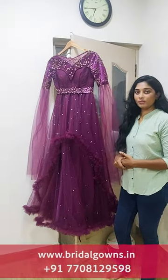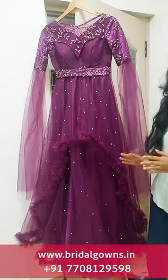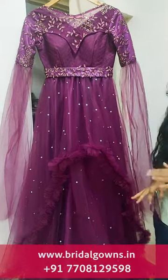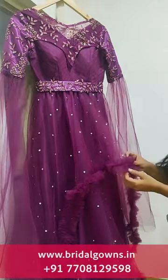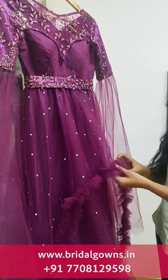We are going to do the wedding research in wine color. We will make the measurements for the client and we will do an eyelet type design, with a ruffle in the middle.